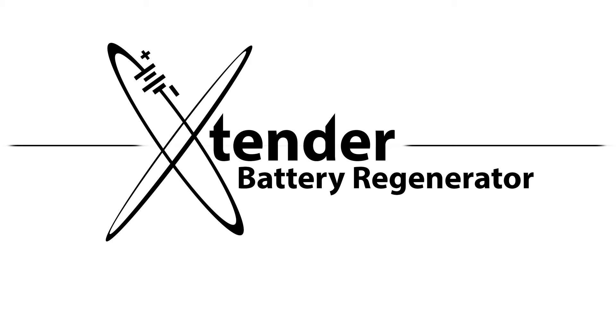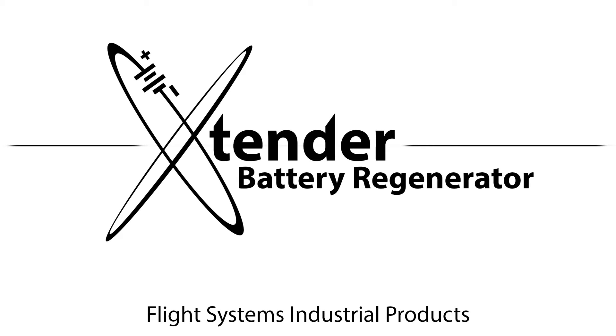Hello, and welcome to a brief informative video about the Extender Battery Regenerator, available exclusively from Flight Systems Industrial Products.